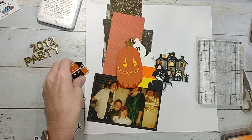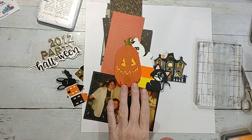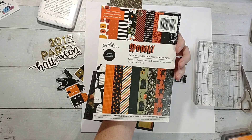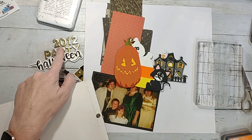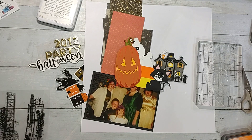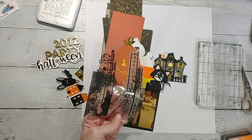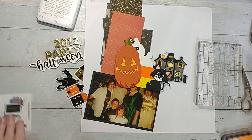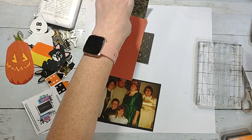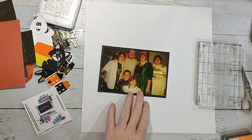I'm also using some pieces from a collection I got off of Peachy Cheap — one of the deals — and it is from the Pebbles Spooky collection. It came with gold alphabet foam stickers, ephemera, and a paper pack. And then I'm going to use a stamp set that Sean sent me, which I thought goes really well with it — that's my plan.